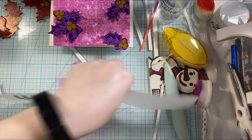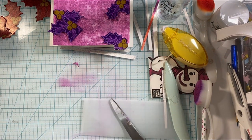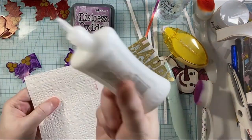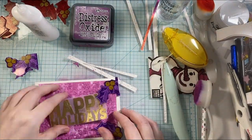I did take a paintbrush or a tool to take away some of the extra embossing powder if I needed to, here and there, and heat set this on the vellum to get it all done.